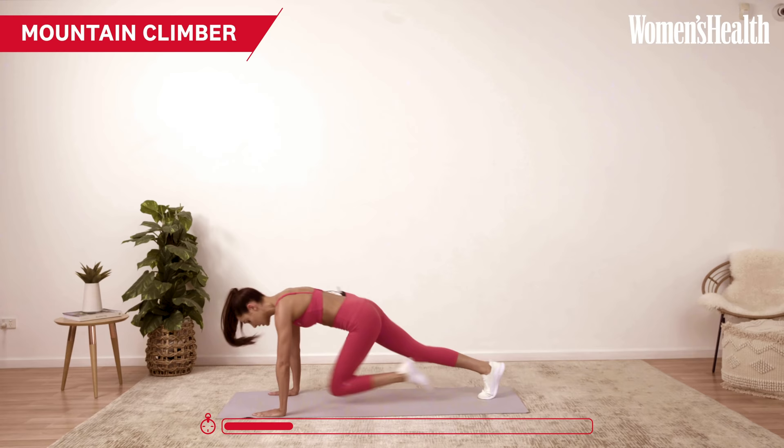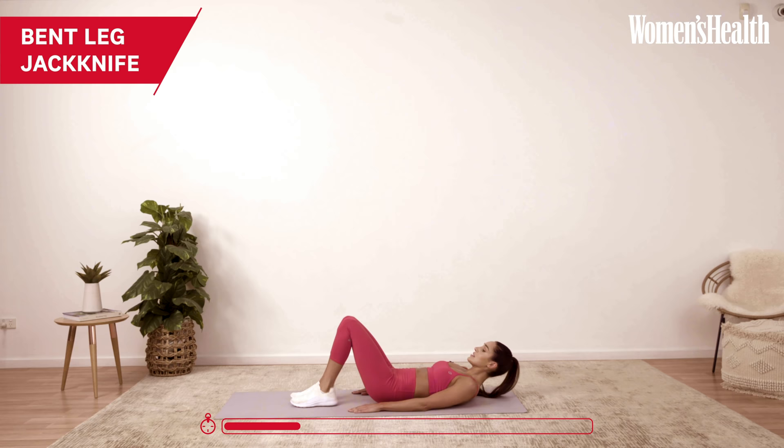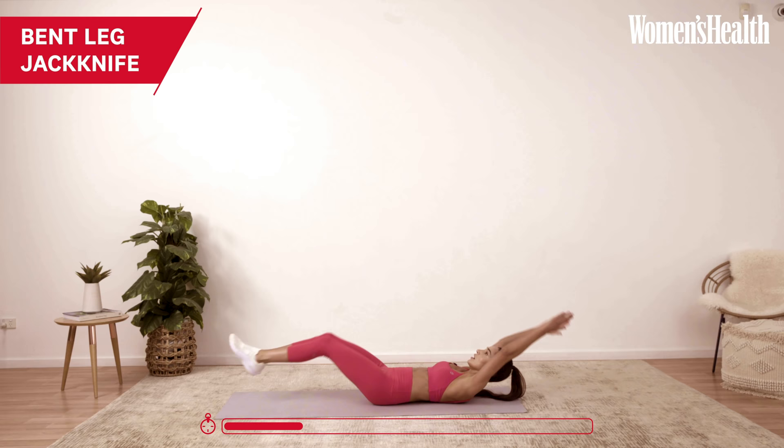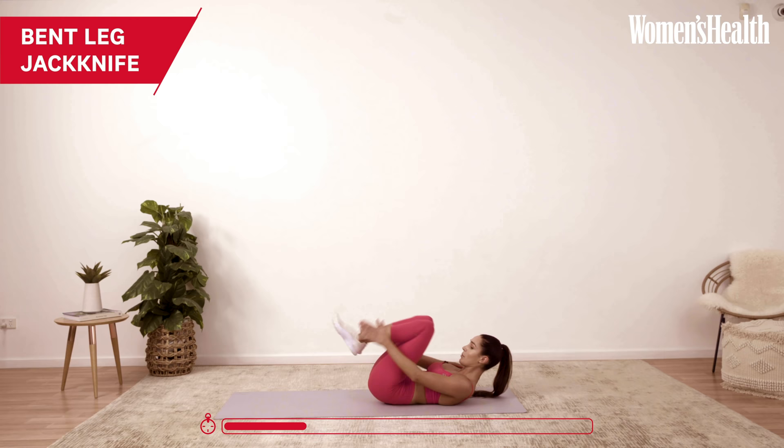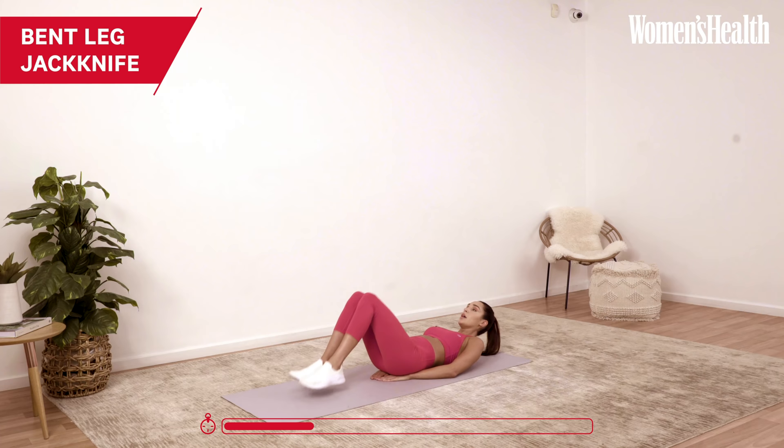Once you've completed those 20 mountain climbers, you're going to go into a bent leg jackknife. What this means is hands to your feet or to your knees, extending out and back in. We're doing 15 of these. For ladies who need a modification, you can have your hands underneath your bottom and bring your knees up to your chest and back down.